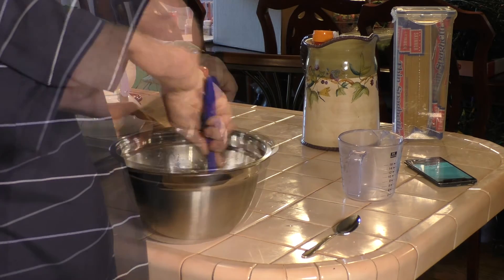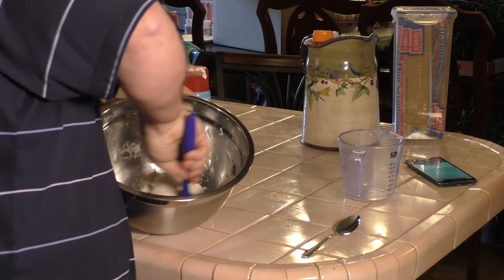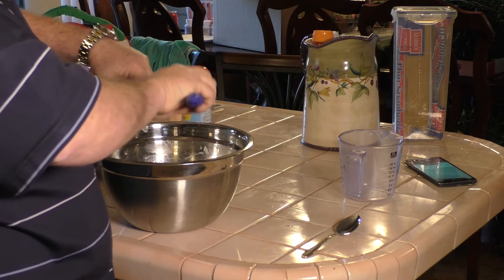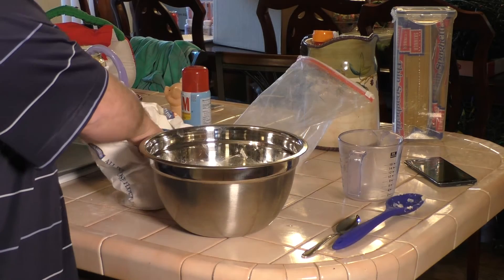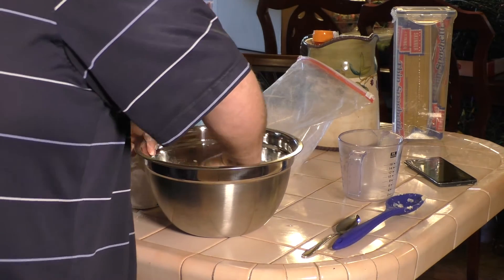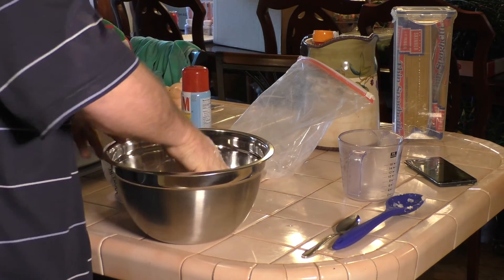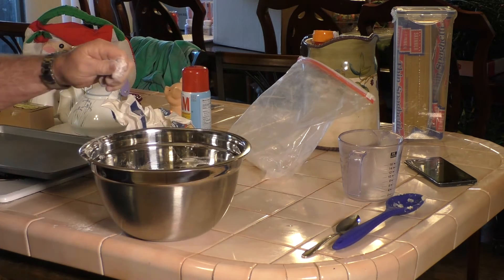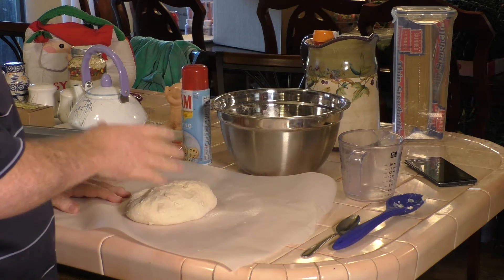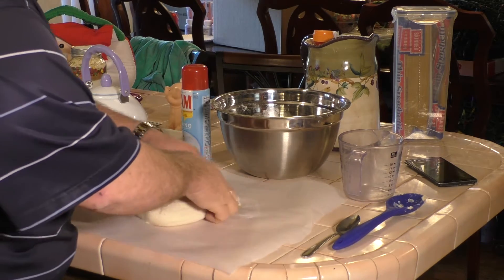Once the dough ball forms, we're going to press it out flat and knead it — fold it over 10 to 20 times. We'll stir it a little bit more and then start the kneading process. I better get a little flour because this is going to be sticky. Sprinkle a little flour on the outside of the dough ball to keep it from sticking to our hands. Flatten it out and fold it over — flatten and fold, 10 to 20 times. After that, we'll cover it with a towel and let it rise.